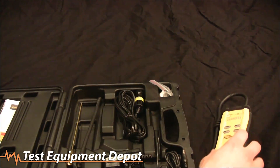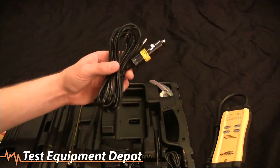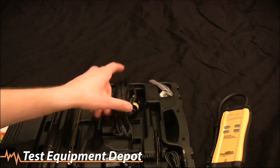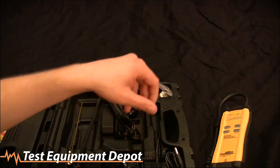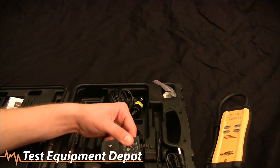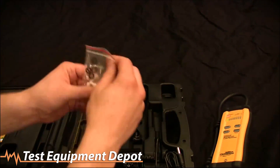That sound lets you know the leak detector is ready and warmed up, but first I'm going to finish showing you the accessories. The SRL2 has a lithium-ion battery, so it comes with a car charger as well as a wall charger. The battery life is about eight hours, but you can also use it while it's charging if you happen to run it down on the job.